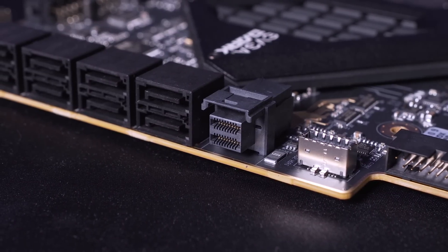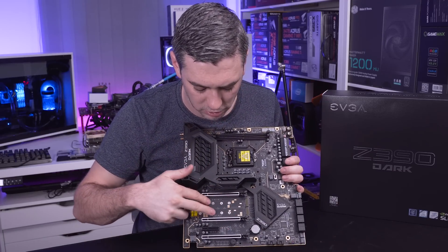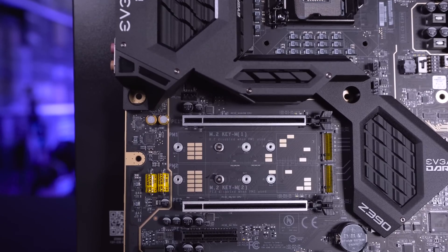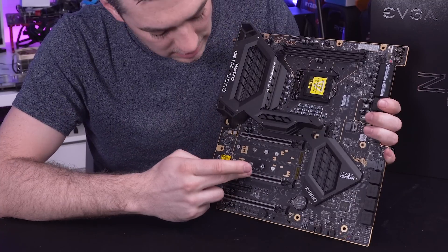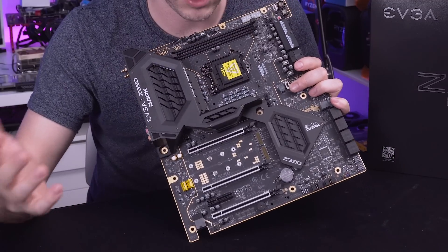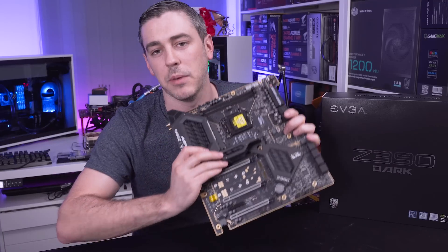There's also a single U.2 connector. If SATA and U.2 aren't your thing, there is M.2 as well - you can run two M.2 drives, supporting up to 110mm size modules. In terms of expansion slots, we have three X16 slots which operate at different speeds depending on configuration: the top slot is X16 or X8, the second is X8 or X4, and the third is X4. There is also a native X4 slot. And as mentioned, this supports up to two-way SLI, so nothing is stopping you having a pretty extreme system on this board.